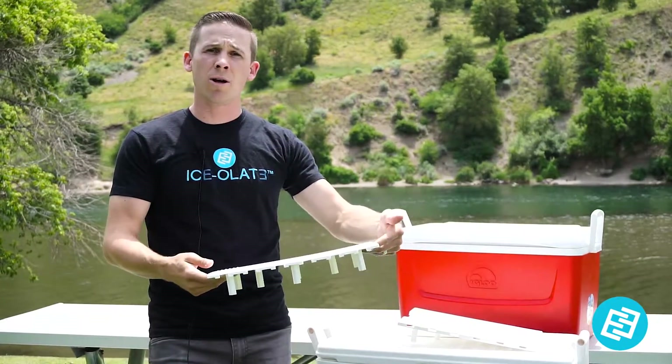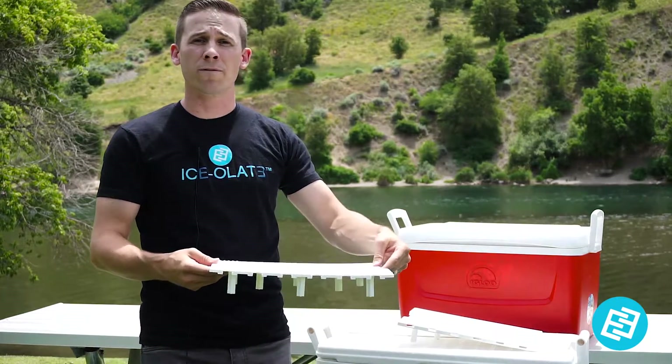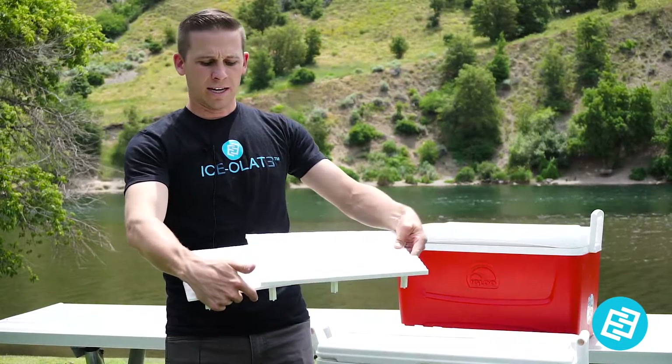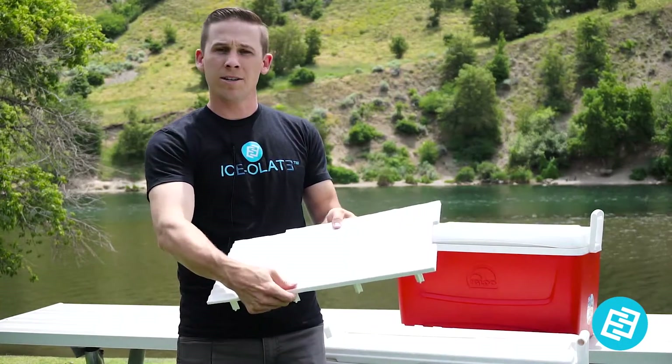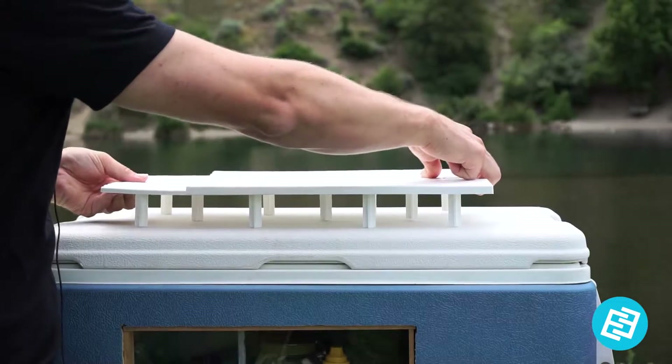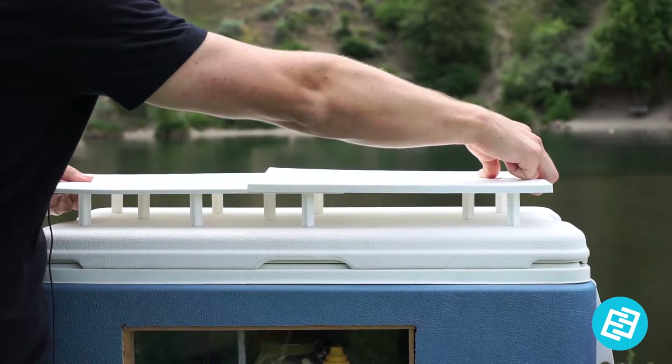This one right here will fit the small 35 to 45 quart coolers. And then when you have bigger coolers like these ones, you're just gonna layer the trays on top of each other, just like so. Make sure you got all your legs on. From here you can extend it to fit the size of cooler that you have.